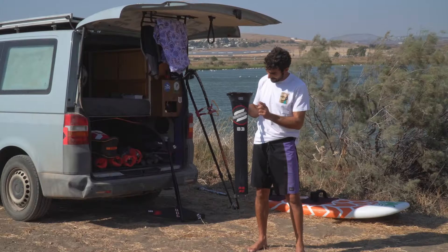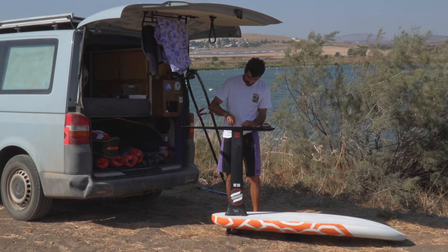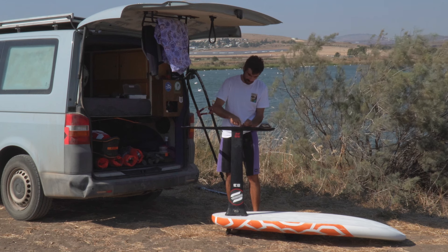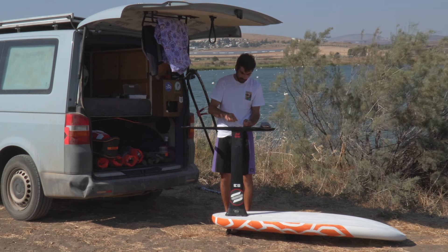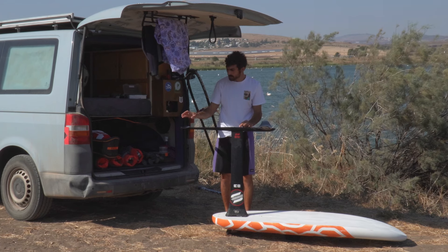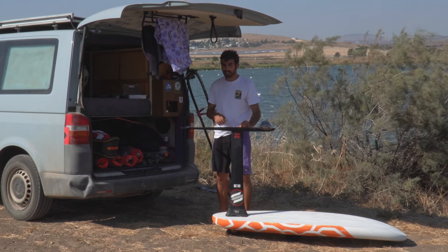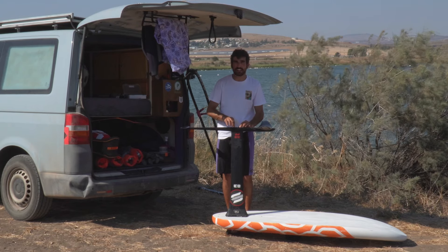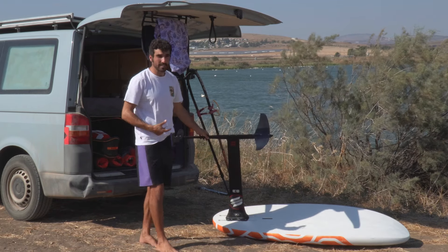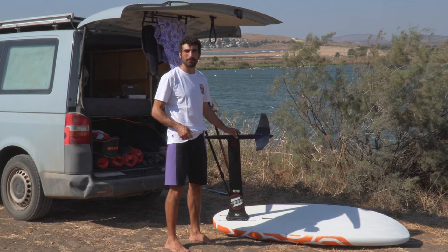I'll set it up on my board and show you. Usually I open it after every three sessions — in fresh water and in salt water almost every time, though with fresh water I don't see as many problems. Every three or four sessions I take off the screws just to check, leave them in oil overnight or put on grease, and the day after I use it again. It's very easy.